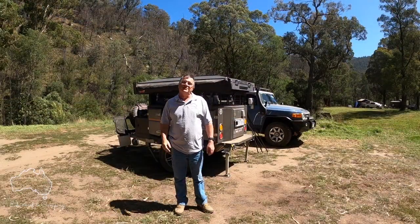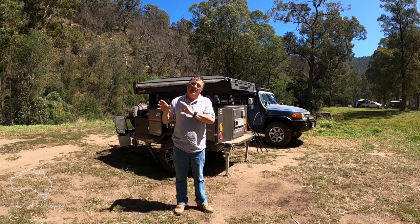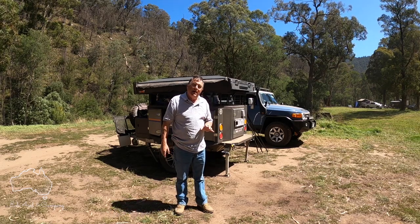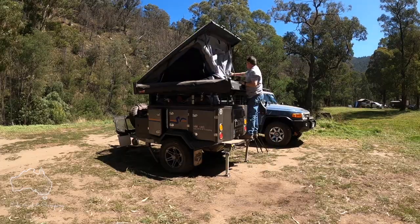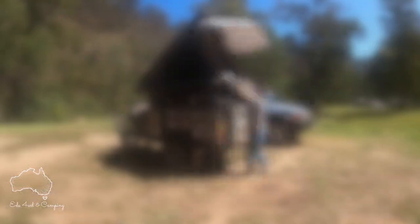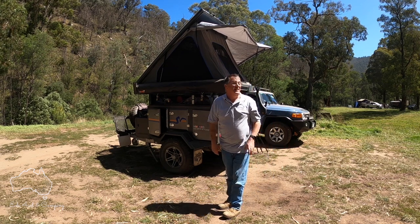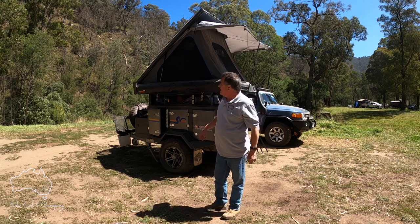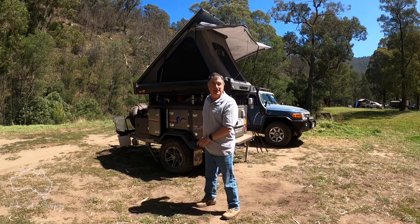Hey guys, we finally made it to Italian Flat! I'm going to set up camp now and show you how I set up my rooftop tent. Fair warning — there's a bit of wind noise, I apologize, not much I can do about it. That boys and girls is how easy the King's rooftop tent is to set up — these pop-up ones are brilliant. Now I'm going to set up my 23 Zero awning on my own in the wind.